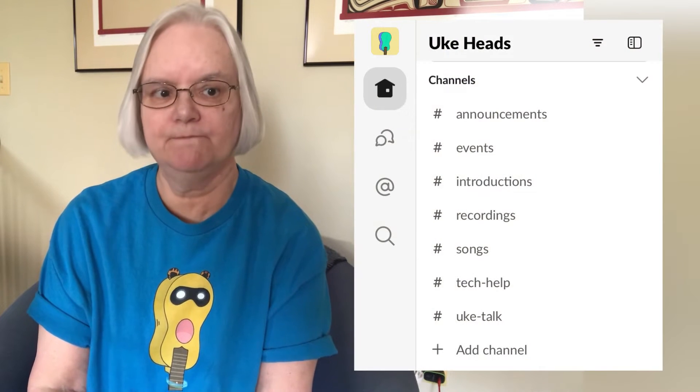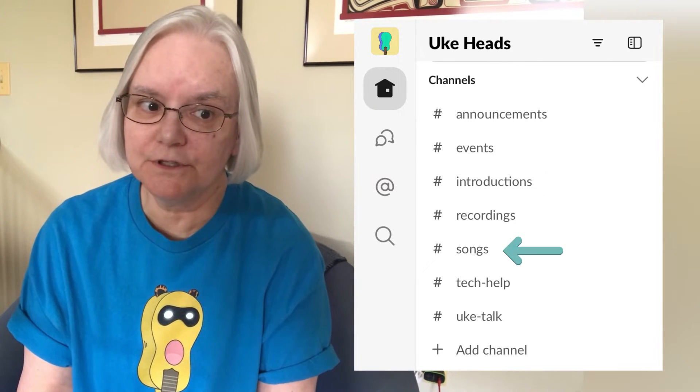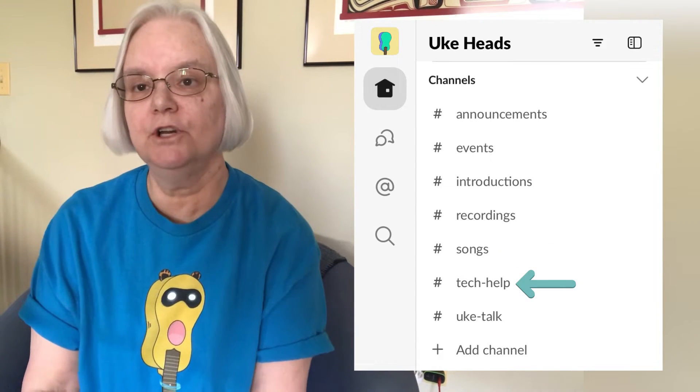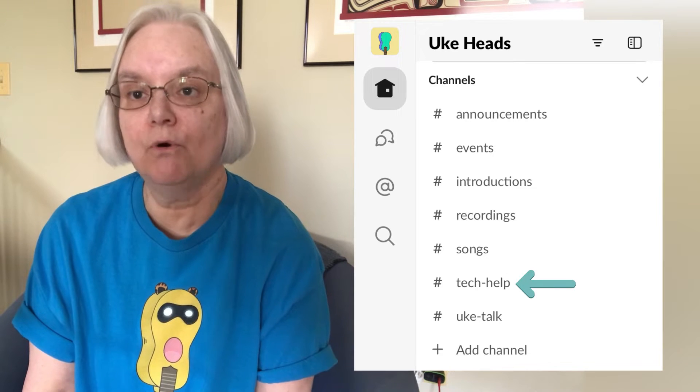In addition to the SoundSlice file, you get an mp3 guide track that you can use when recording your own part, so you can play along to make sure you're coming in on time and everything sounds fine end to end for the song. After you've completed your recording, you post it to the recording channel on the Slack space. Slack is the tool being used to host our community collaborations. When you first become a UKAD, you get an email bringing you to the introduction channel of the Slack site, where you can introduce yourself and meet other UKAD members. The song channel is where you'll see information about rehearsals and receive your rehearsal materials. The Tech Talk channel is where UKADs collaborate to help each other with questions regarding recording or using the various tools supporting this virtual project.